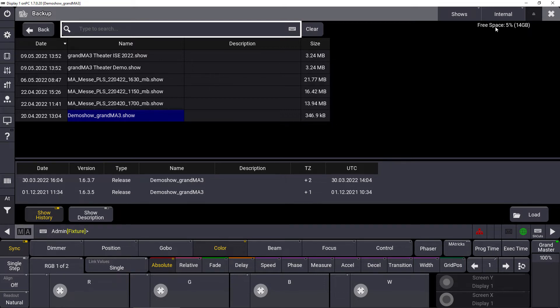Additionally, you can find some information like the free space of your internal disk — additional information which might be useful when you save, load, or delete show files.